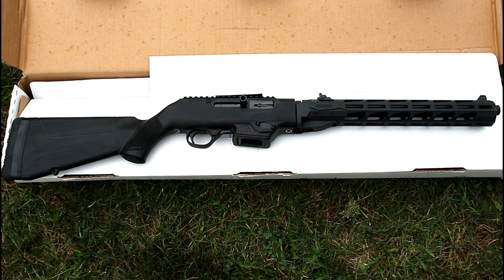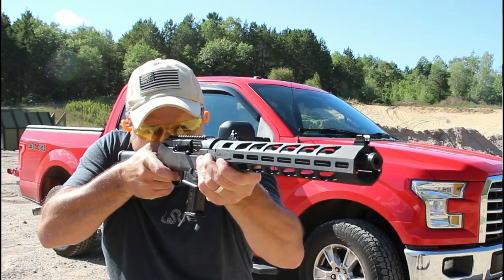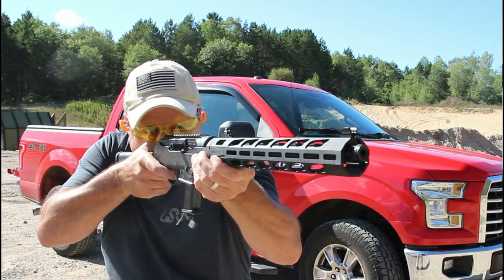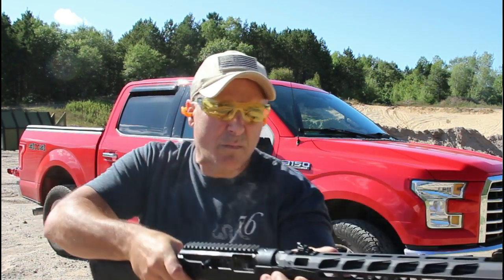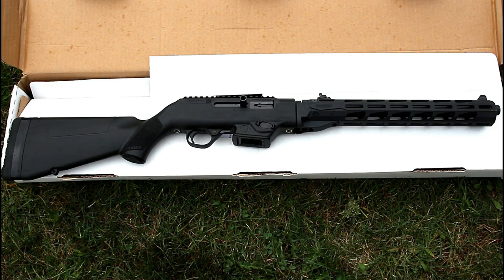Hey there friends, thanks for checking in today. We're looking at the Ruger PC9 Carbine — this is the newer model with the free float aluminum M-lock handguard, a very nice setup. I took it shooting already; it was fun and accurate. This gun reviews extremely well. A lot of people love it and it enjoys a fine reputation. They like the adaptability of it, using Ruger mags, Security 9 mags, or Glock mags — each has an adapter. It's a simple design, but yet extremely effective. Let's get it on the table and take a closer look.